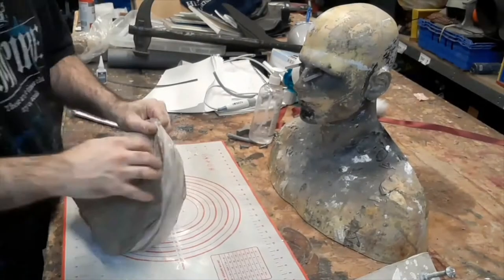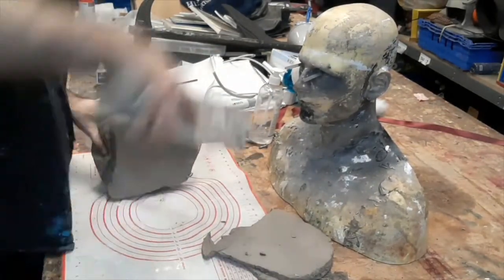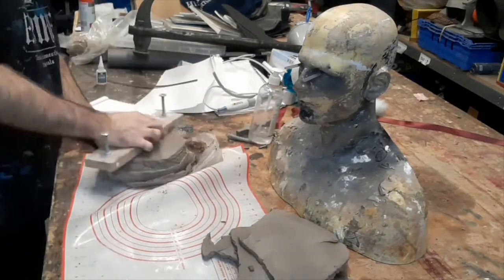To start with we're going to block out the sculpt. We've got a bag of wet clay and we're just going to cut off slabs with a clay cutter so that we've got easy-to-manage sections of clay to deal with.